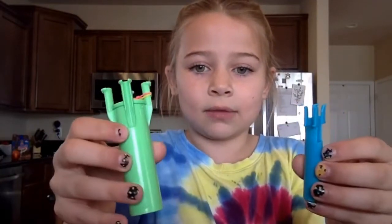Hi, my name is Sophia and today we're going to be learning how to make a loom bracelet with only two fingers, because if you guys don't have the loom, you can use just these two fingers.